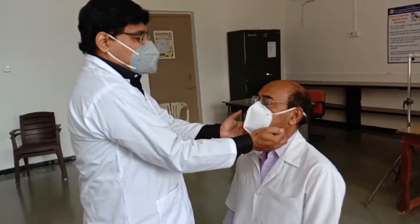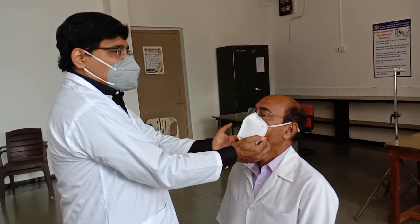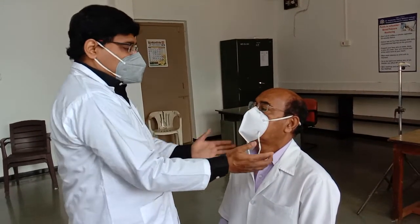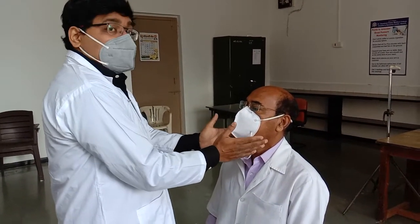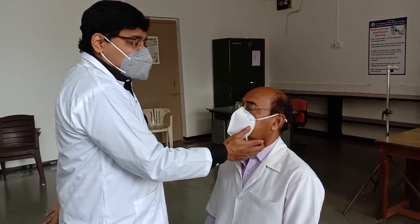Check the facial artery on both sides at the anterior border of the masseter. One word of caution: never check the carotid artery simultaneously on both sides, as we don't want the patient to experience syncope. This is the only exception — the carotid artery should only be checked one side at a time.